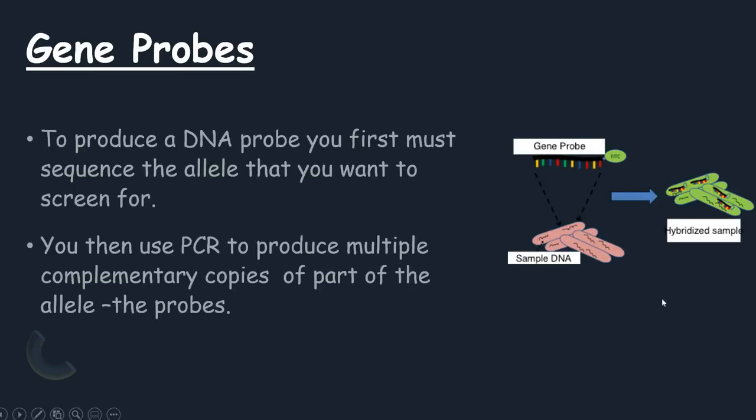Gene probes. To produce a DNA probe, you must first sequence the allele that you want to screen for. You then use the polymerase chain reaction to produce multiple complementary copies of that part of the allele, and that is what is known as the probe.